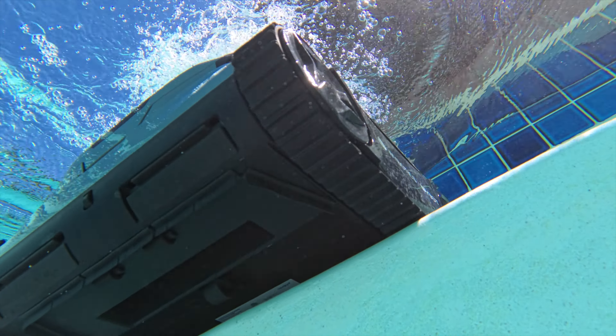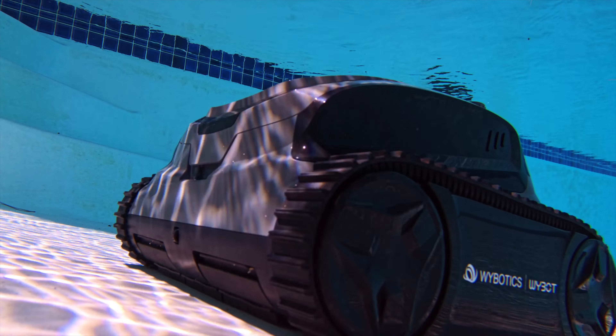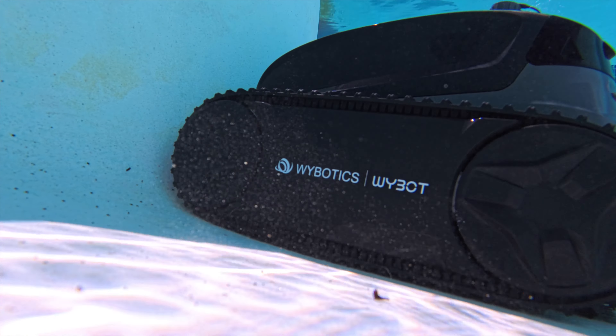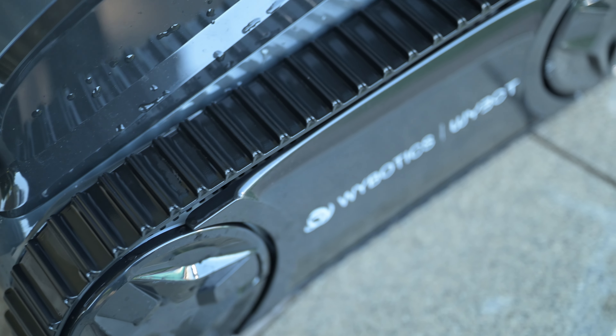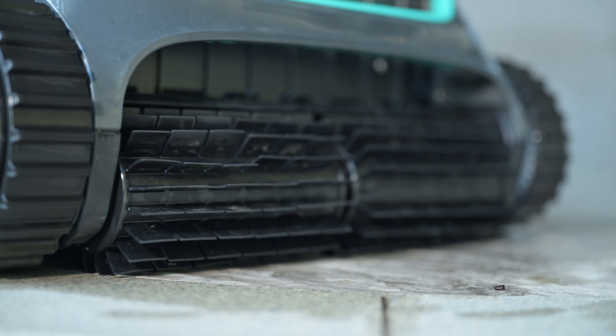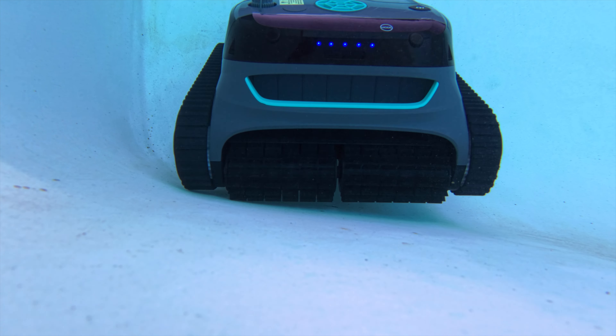This pool cleaner is good for pools up to about 3,200 square feet. It takes only about three hours to charge using the dock. It uses very soft rollers to maneuver around your pool — it won't scratch anything, thanks to the really soft fins on the rollers. The amount of dust, dirt, grime, and leaves this thing collects is absolutely incredible.